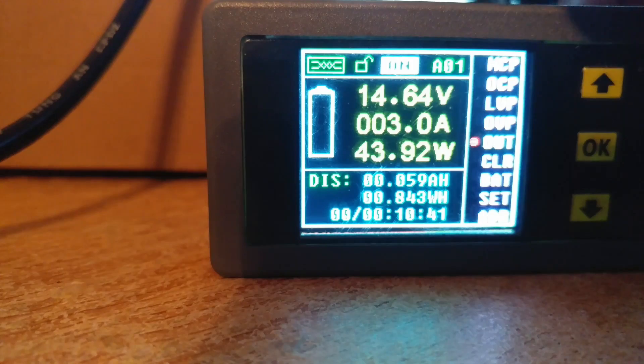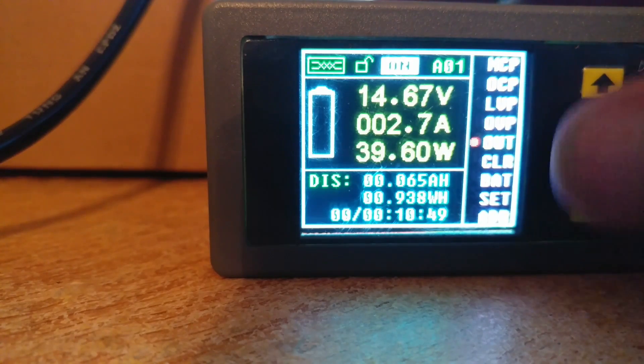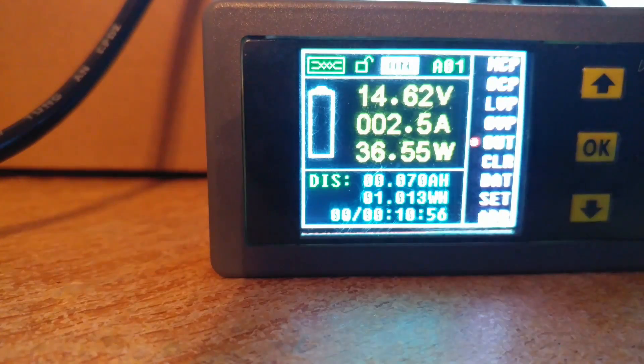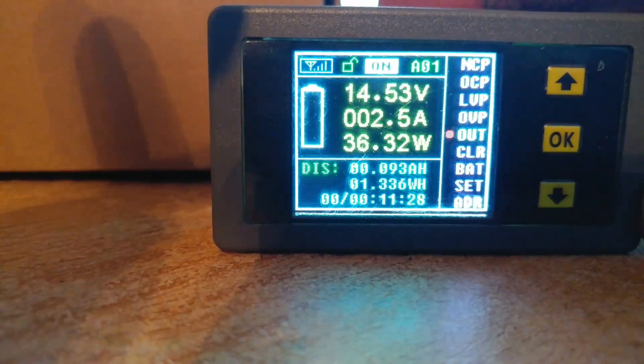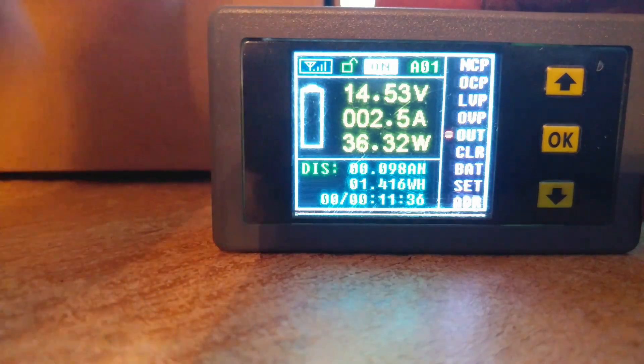Now you'll see a couple of things: the voltage is climbing because it's actually charging, you're seeing the amperage going into the battery, and the wattage being used. At the bottom you'll see little indicators, and up in the corner that icon tells us we're hardwired. If I unplug it from here the display goes dark, then plugging into my computer gives it power. Now you'll see up in the corner a wireless indicator telling us we have a signal from the display, but all the numbers are still there.